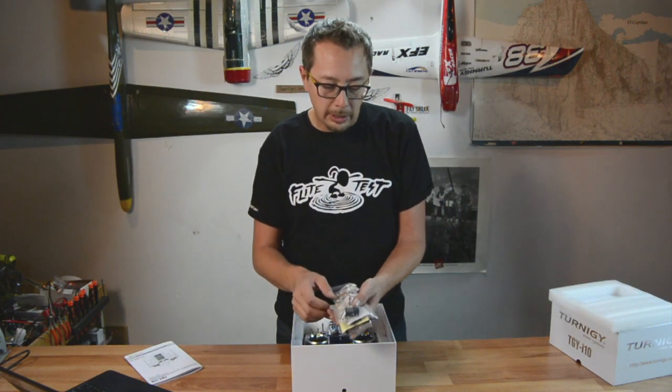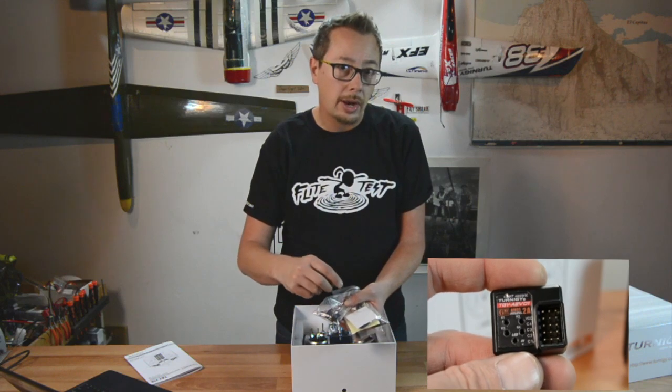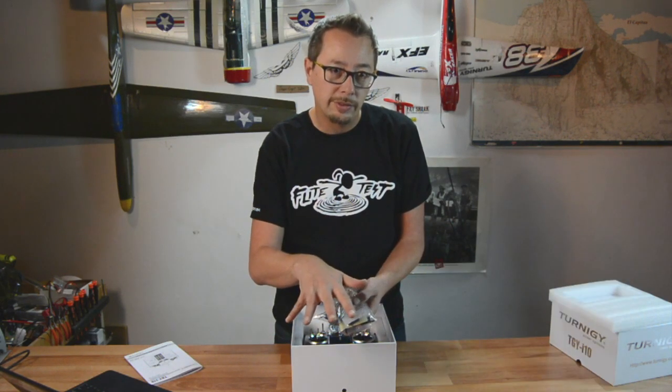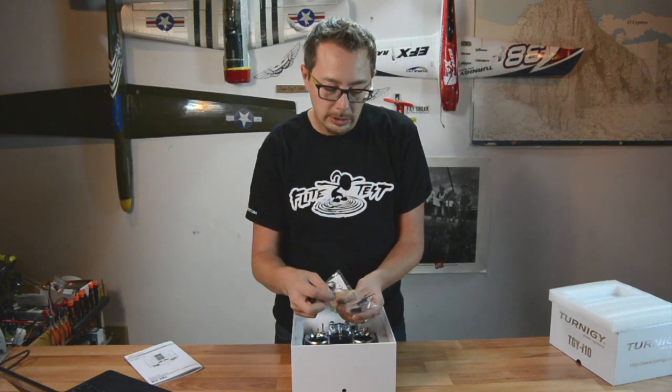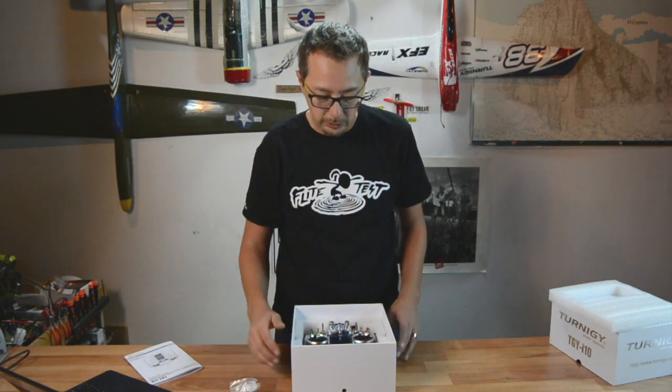The first thing you'll stumble upon is your iBus, which connects to your receiver and gives you functionality for all of your telemetry features. There are four telemetry items here, and I'll go over those in just a moment.